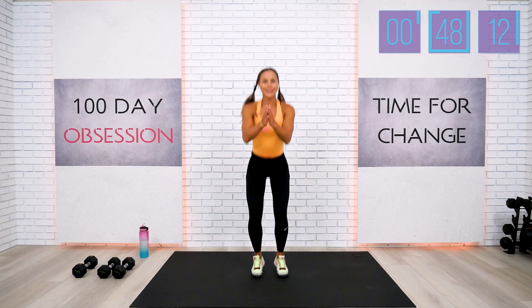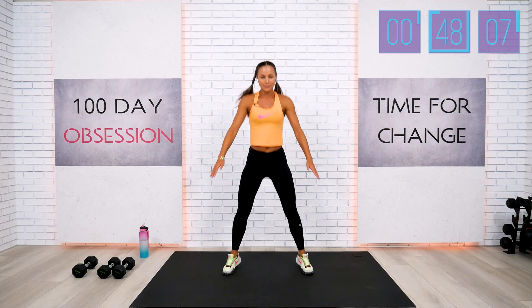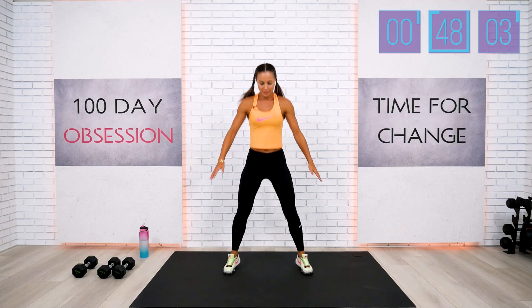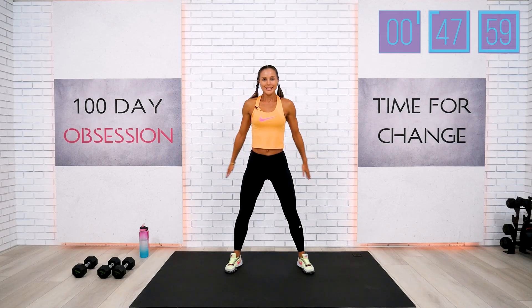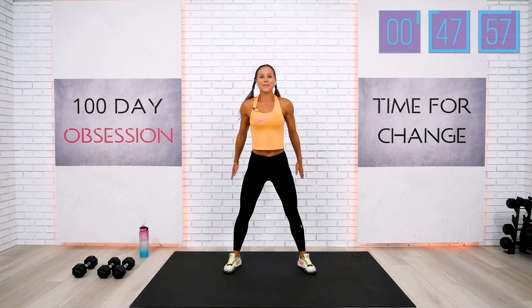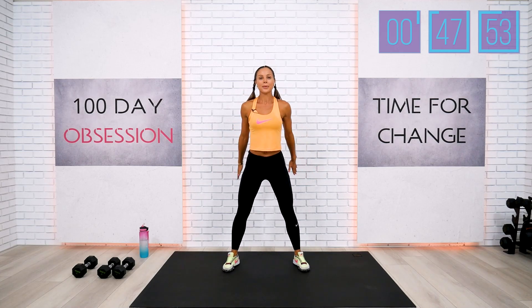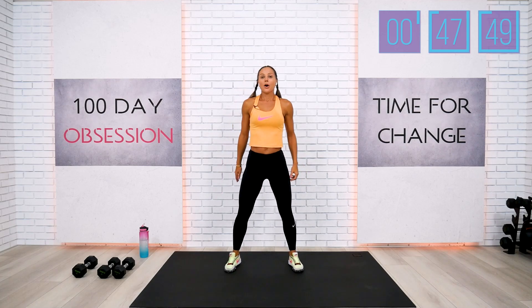I can feel how my body is warming up, my heart rate is coming up. Keep on going a little bit deeper. We have only a few left. We have four to complete this warmup — three, two, last one.